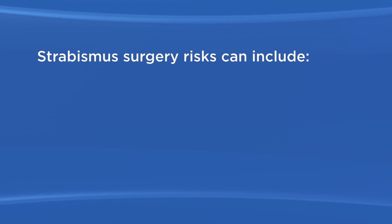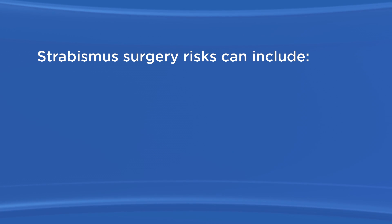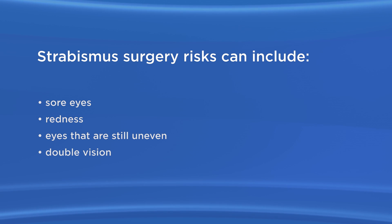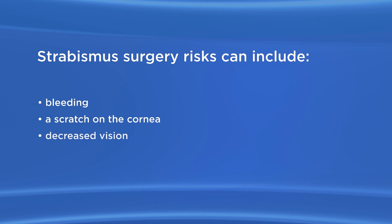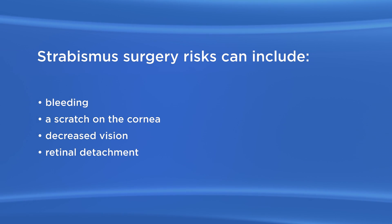As with any surgery, there are possible risks with strabismus surgery. These can include sore eyes, redness, eyes that are still uneven, double vision, infection, bleeding, a scratch on the cornea, decreased vision, retinal detachment where the tissue lining the back of the eye lifts up, and problems from anesthesia.